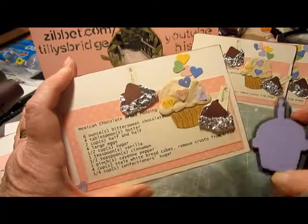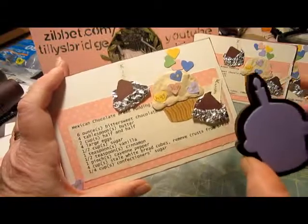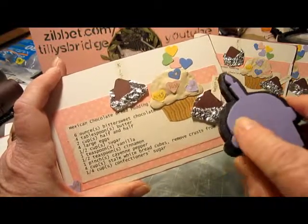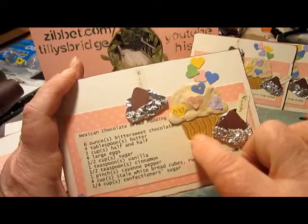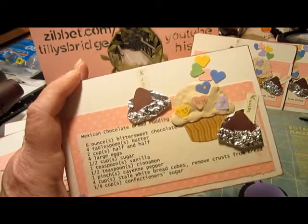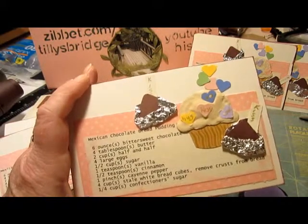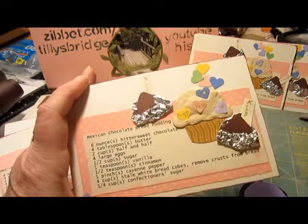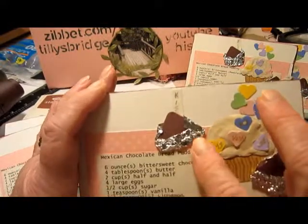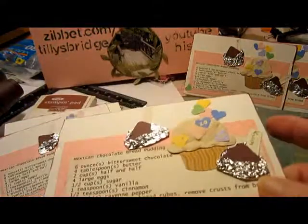I cut the candle off and ran it through with two pieces of paper: one of them a paler tan-looking paper, and the other one a true chocolate brown color. Then I wasn't quite satisfied with the look of that — it was just no dimension at all.